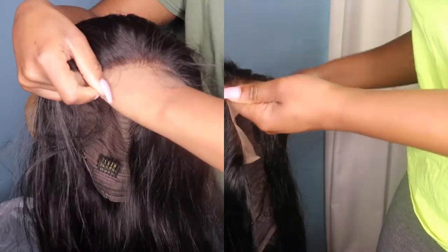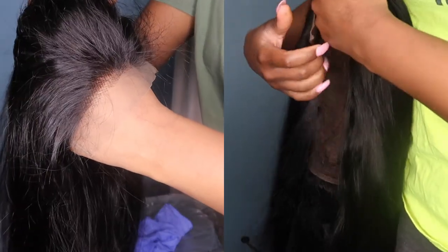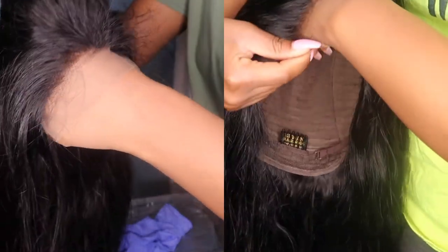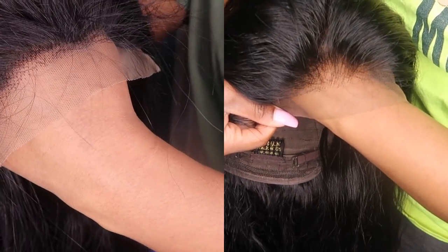Here's just a side-by-side comparison of before and after. As you guys can see, I no longer have that ashy cast and the roots and everything looks so much more natural.